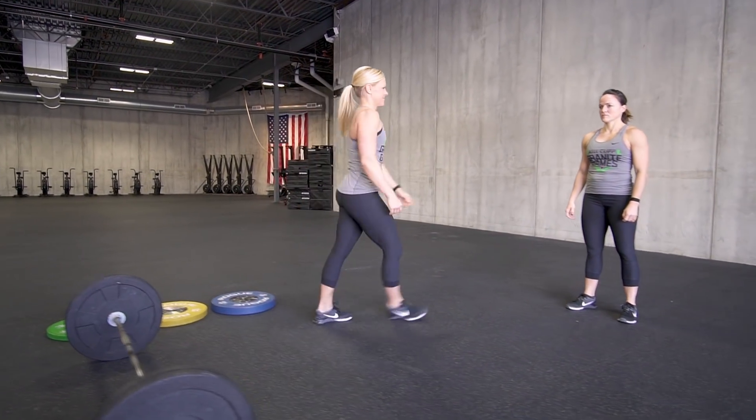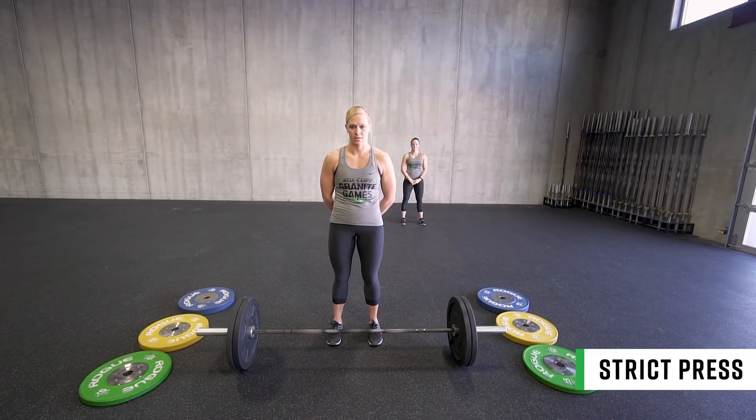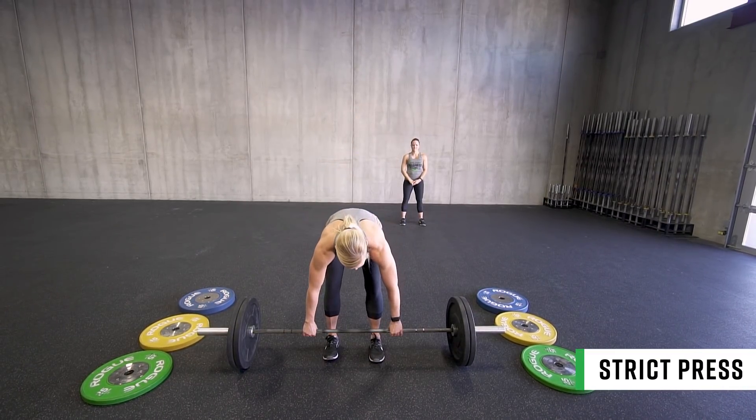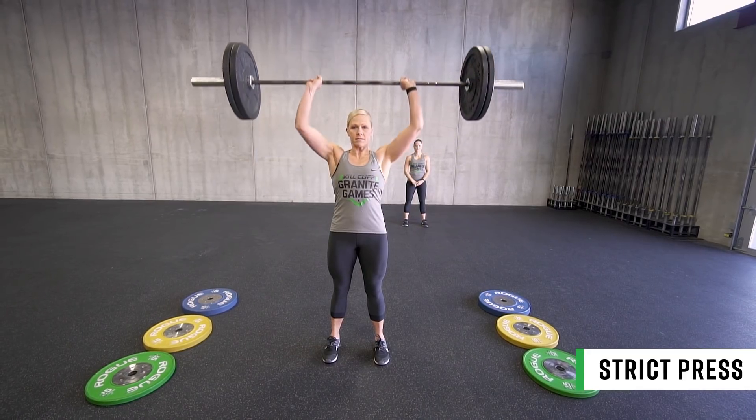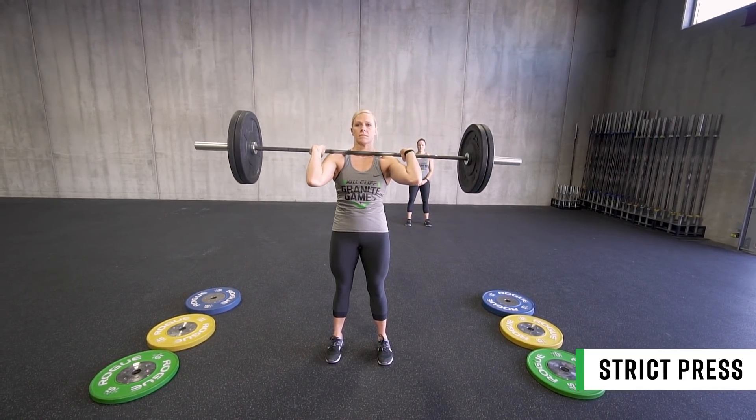Scores will be the combined total of all four lifts. For the strict press, the barbell must be taken from the floor. Each rep begins with the barbell on the shoulders and finishes with the weight fully locked out over the center of the body.